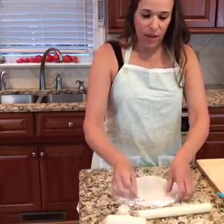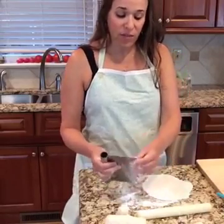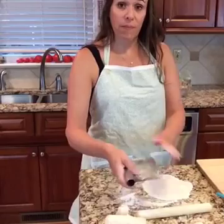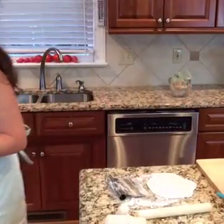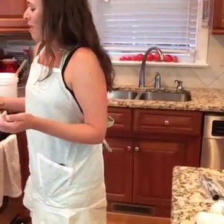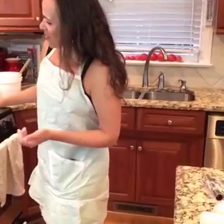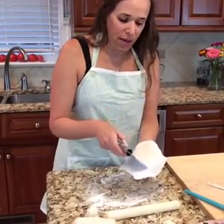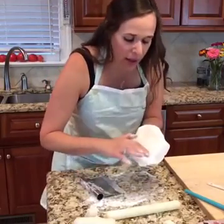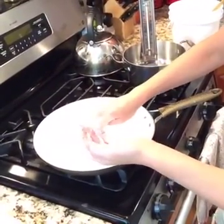I want to get some of that extra arrowroot off — I don't want a whole bunch in my skillet. This is a bench scraper; it's metal, and I use it to clean my counter and lift up rolled dough. I'm going to turn up my skillet. You want it to be warm enough to sizzle when you put the tortilla in. I do just one at a time per skillet, but I'll usually have two skillets going. In this one goes — it ripped a little bit when I put it in, but it'll just kind of heal itself as it cooks.